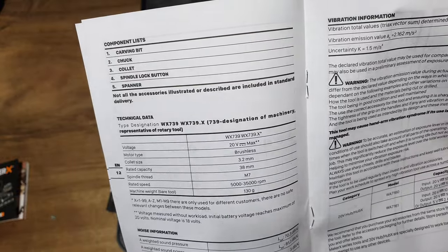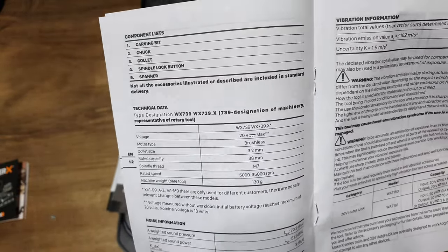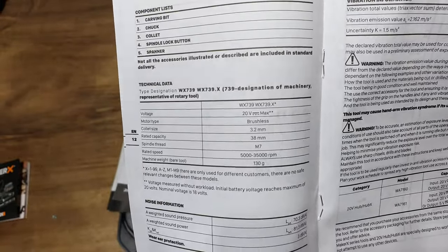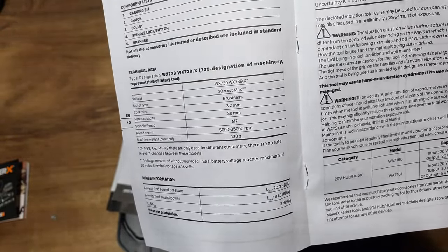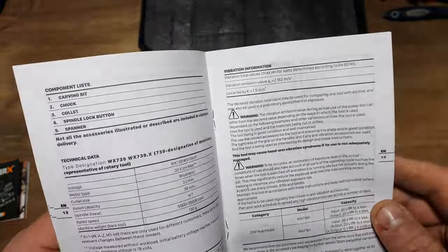Minimum speed is 5,000 RPM, maximum is 35,000 RPM, and the weight of the bare tool is 130 grams - very very lightweight. It has the advantage over other rotary tools in that it has no battery on board - it's on the umbilical cord system, which I'm about to show you. It's quite loud - it sounds like a dentist drill, so if you don't like that sort of thing wear some ear protection.